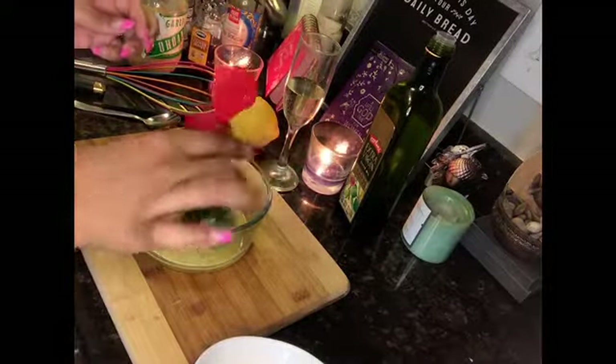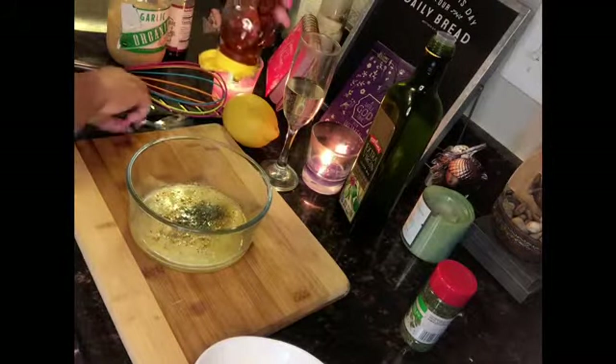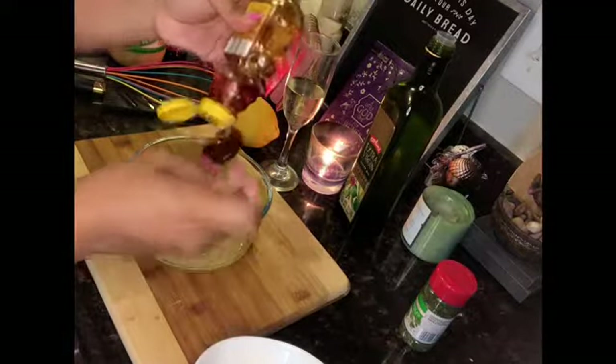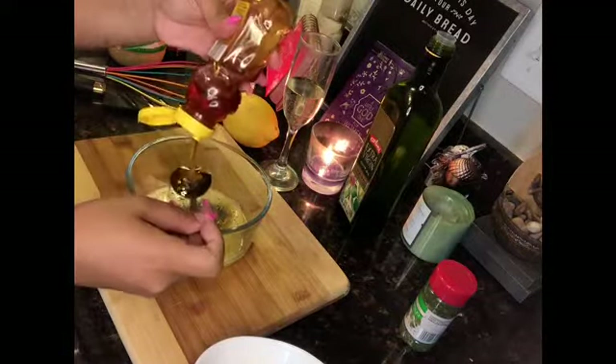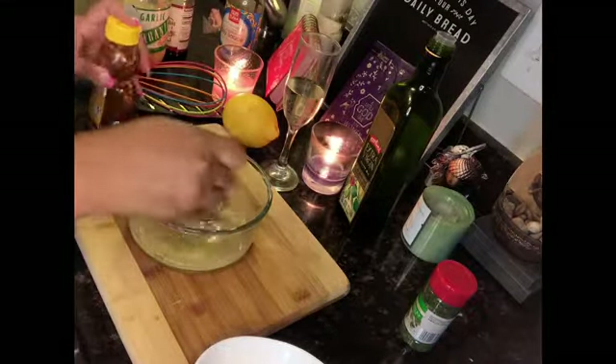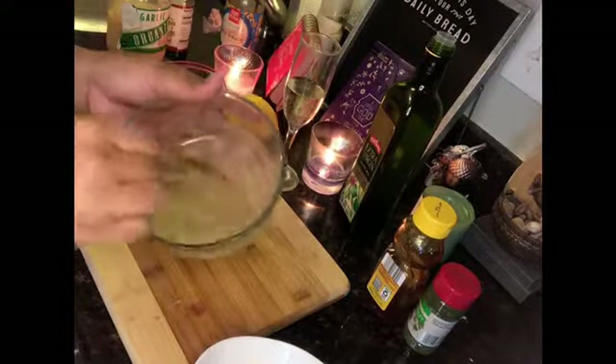A little bit of parsley flakes, just because it makes it look very pretty and nice on the eyes. And the most important part is the honey. I like to drizzle as much honey as I can because I love honey, but just don't overdo it with this recipe. You're going to use about two tablespoons or two teaspoons, however is your choice. If you like more sweet, you're going to add a little bit more.